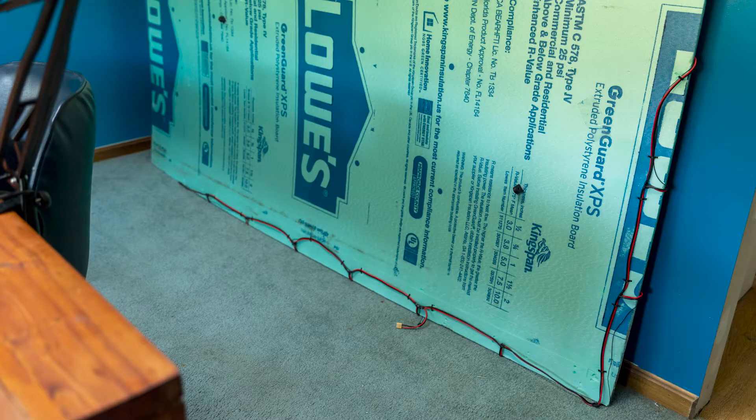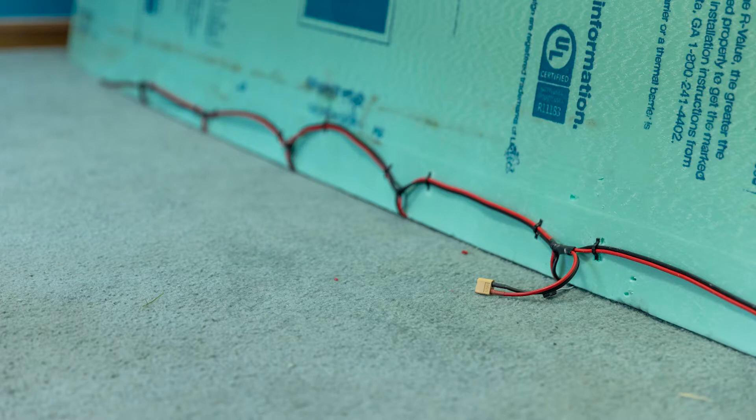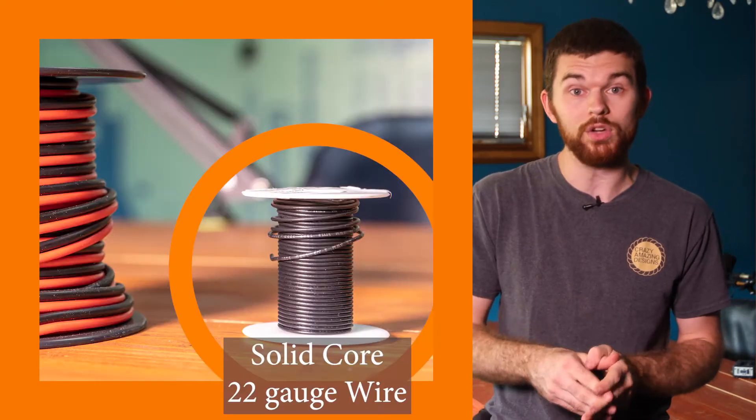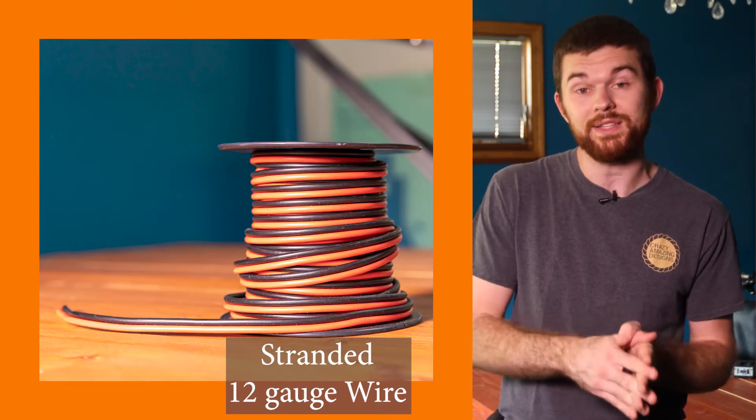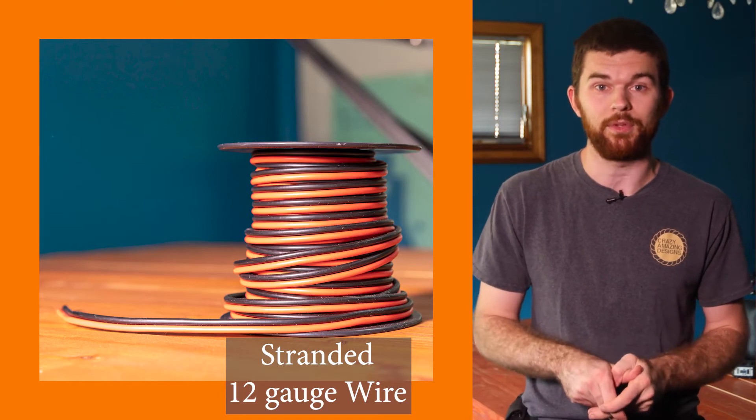To power the LEDs, we decided to do a power trunk that all the strips would individually connect to. This ran down one side and across the bottom of the panels. We measured out the main wire and cut spots where the strips attached with a short piece of cable. We used solid core 22-gauge wire for the signal and stranded 12-gauge wire connected with positive and negative for the 5-volt power. It wasn't super complicated to build, but it definitely took some planning.